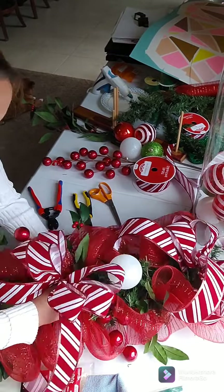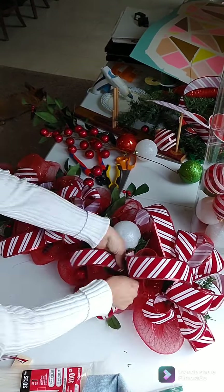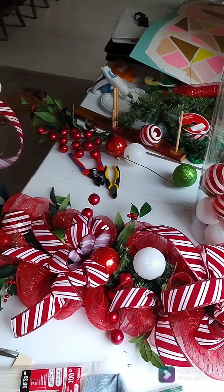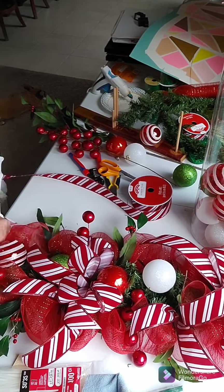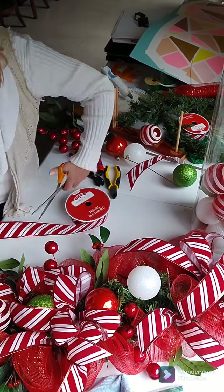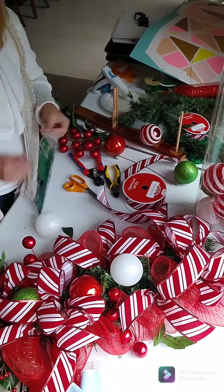Now I'm going back in with my ribbon. I wanted another bow in the middle, and then I wanted to make some ribbon tails to go along the side, and I just randomly place them around the side.